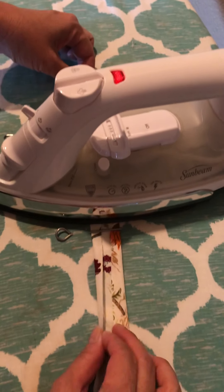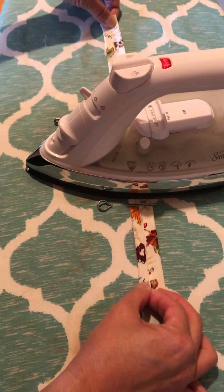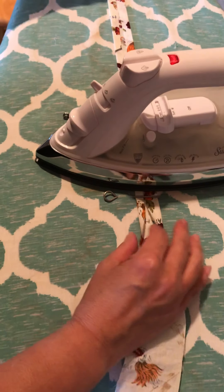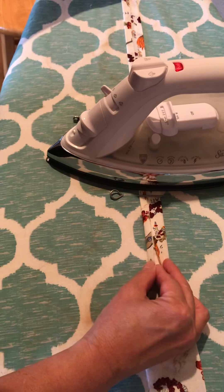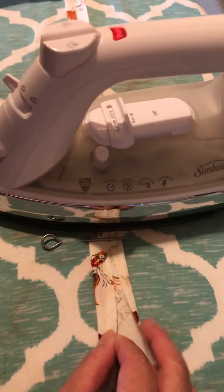Then all you have to do is shape the rest of your strip of fabric. This fabric is about 34 inches long because it's being used as a tie for a mask. You just pull it through the iron like so — it's much faster.